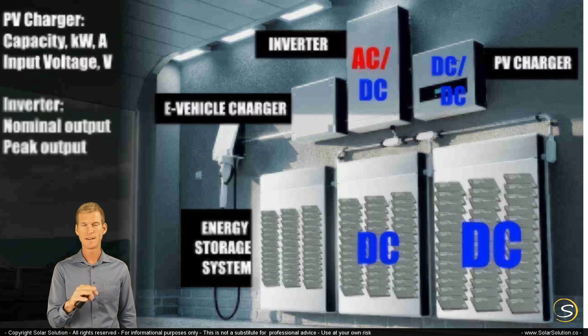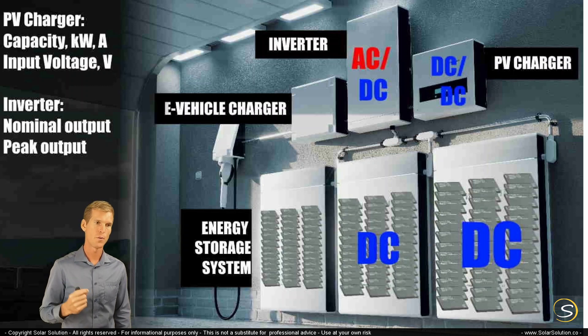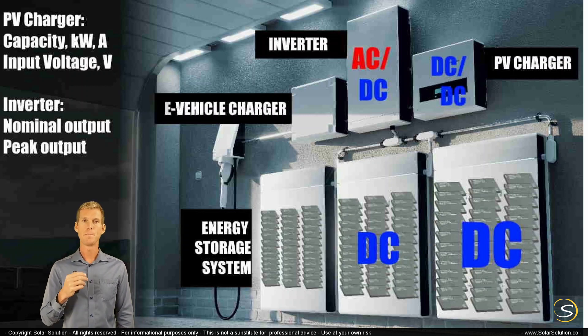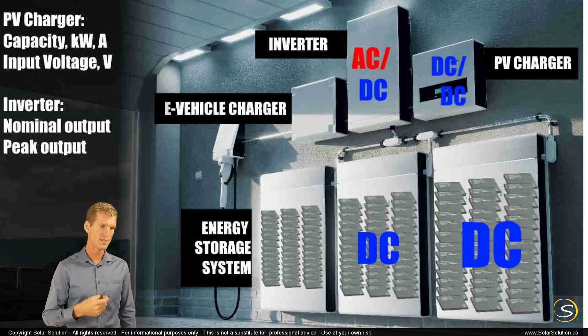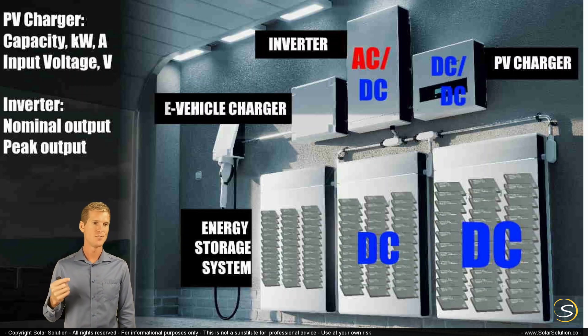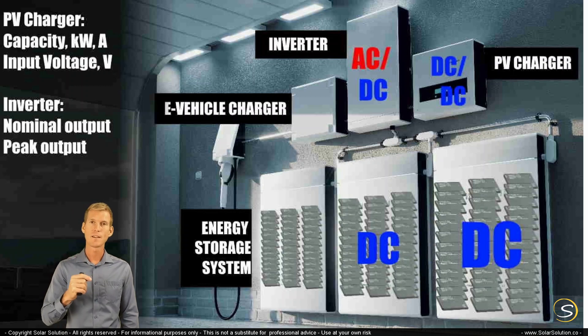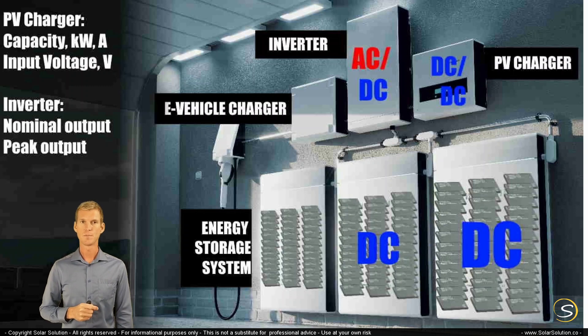For the inverter functionality — again, whether in a separate box or included in the main housing — you should look at both the nominal and the peak output. The nominal output is the amount of power the inverter can supply on a constant, nonstop basis. The peak output applies to surges in consumption, such as a heavy motor starting up, a laundry machine, a dryer, or air conditioning, which can have a very high peak demand for just a few milliseconds or seconds. Both values are very important when analyzing a system for your setup.